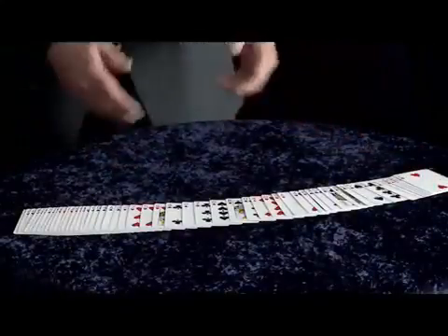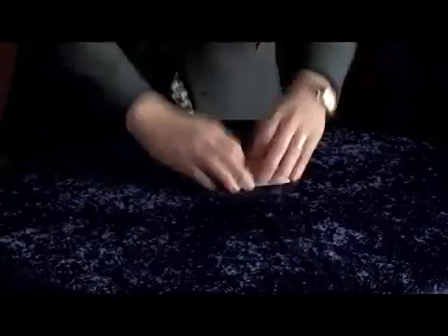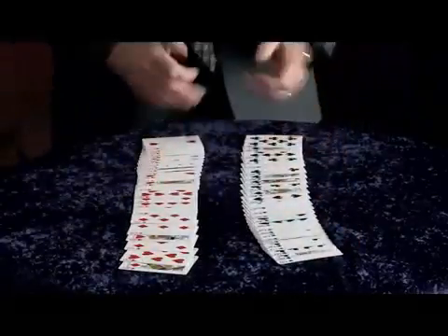In the same way, you could take a randomly mixed pack of cards like this — one quick shuffle and a few cuts — and believe it or not, you can magically separate all of the red cards from all of the black cards.